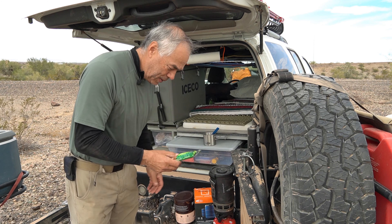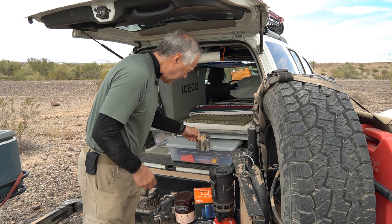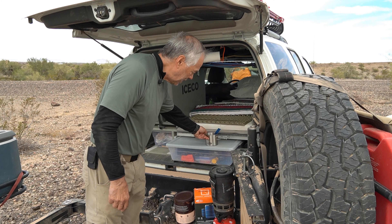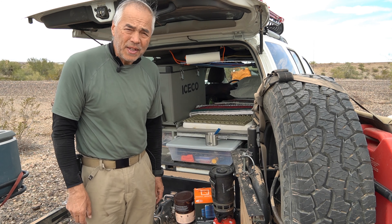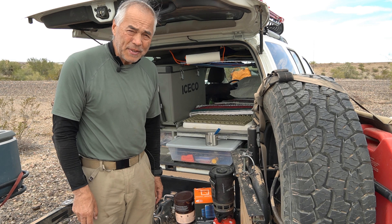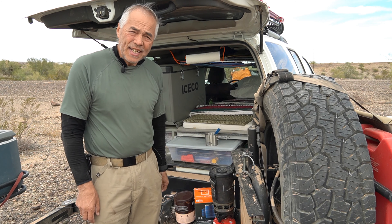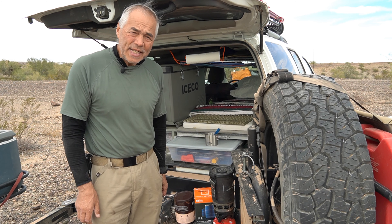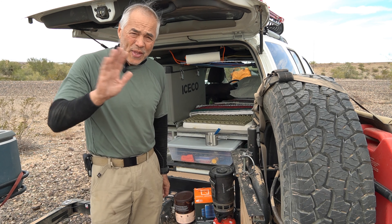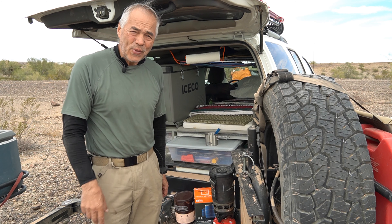I've got some oats and honey breakfast bars, I've got a cup of Cheerios — I'll put some milk in there — and have myself a little early morning breakfast in the Arizona desert. If you liked this video, please click the thumbs up icon. To stay tuned for new video releases, please click the red subscribe button. Special thank you to those who have subscribed to my channel, and thank you for watching.